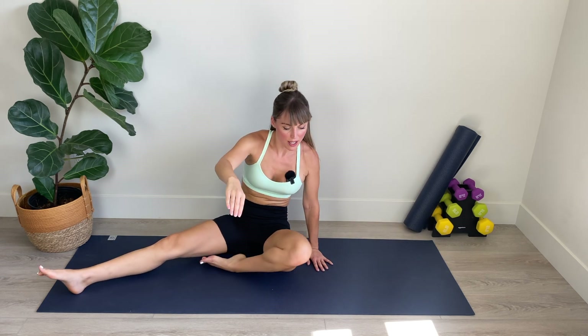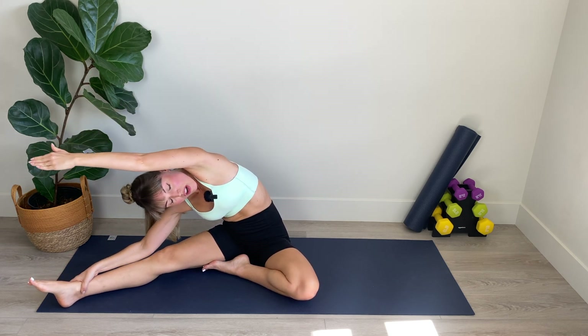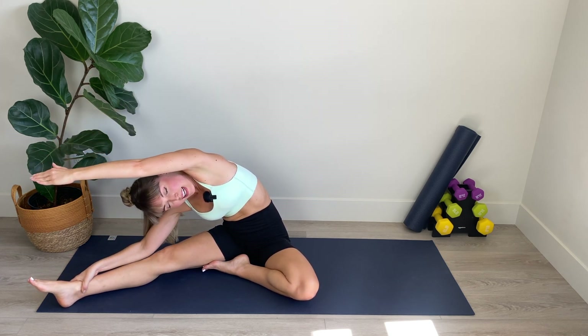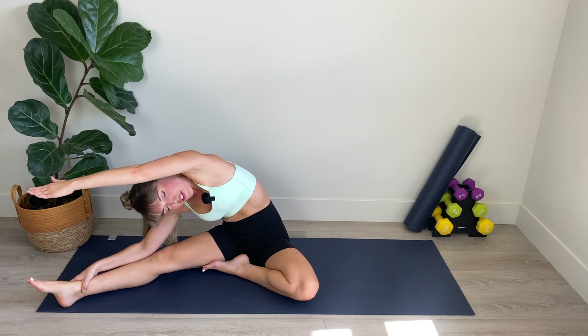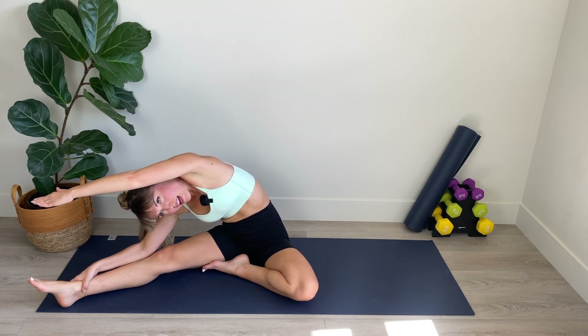Bring your foot in towards your thigh and reach and stretch, folding over the side body, lengthening through those fingertips. For three, for two, and for one. Amazing work.